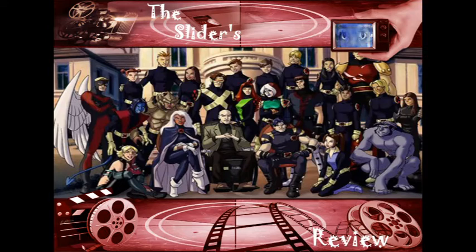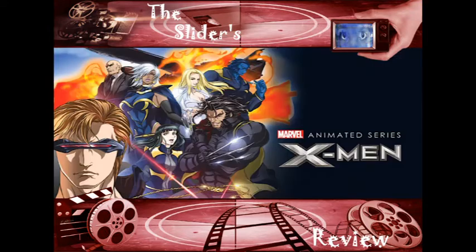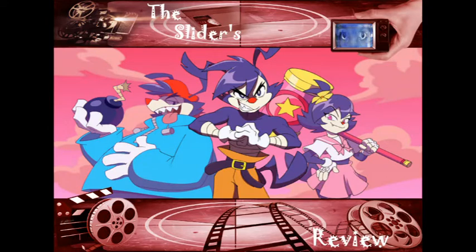It also wasn't as good as X-Men Evolution — that was good, it was for kids but it was good. And X-Men the anime was really good, except the action was sped up and you couldn't tell what was going on. But it had a very intense storyline adapted from the comics with an anime-style twist in a more surreal kind of way.